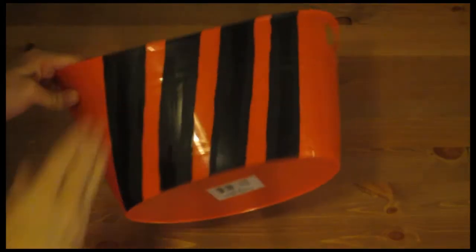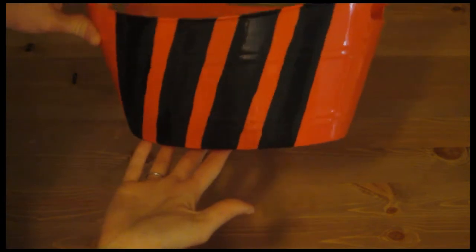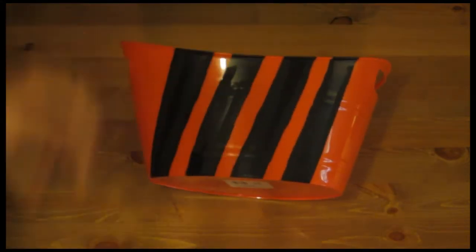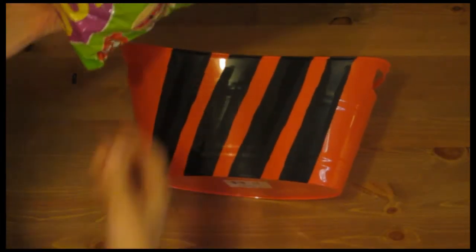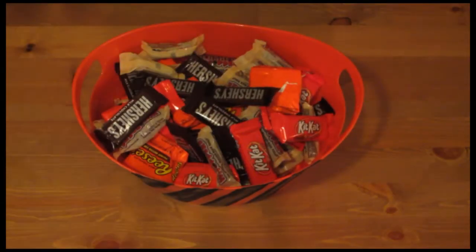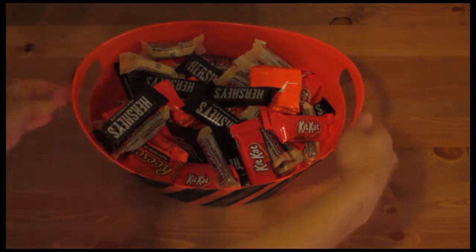I finished painting my tub. I have the lines drawn, they're drying — it's just a little accent and a great little candy bucket to sit around. And then I have a large bag of candy, and this fits perfectly.